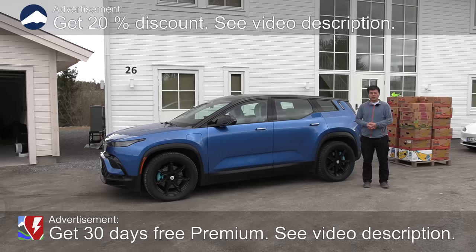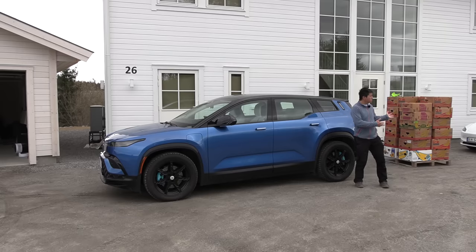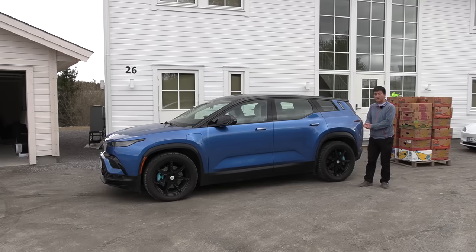Yo, what's up — finally it is here. Fisker Ocean Extreme, the car you guys have been waiting for. In this video you'll find out how much space it has. I'm gonna put banana boxes in there and then we'll see.